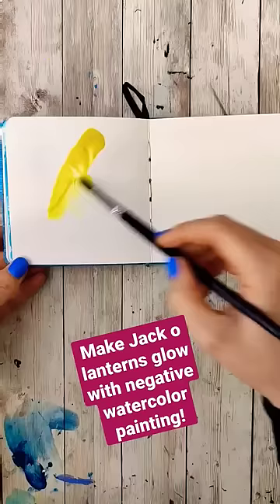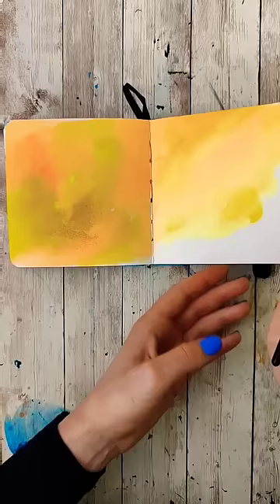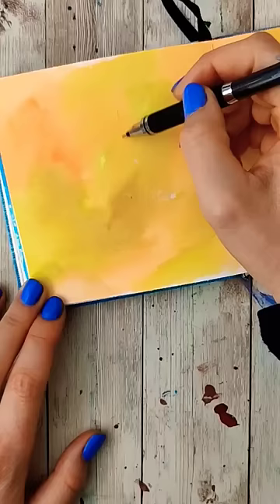Using reverse or negative watercolor painting can make jack-o'-lanterns glow. Start by placing some yellow down on the page and drying it. Then we're going to sketch in the general jack-o'-lantern openings in the pumpkin.